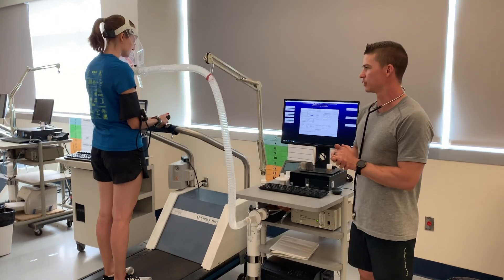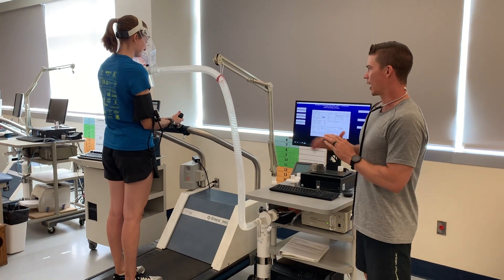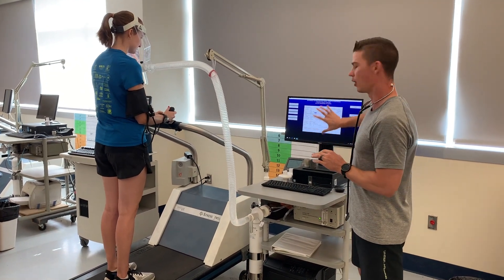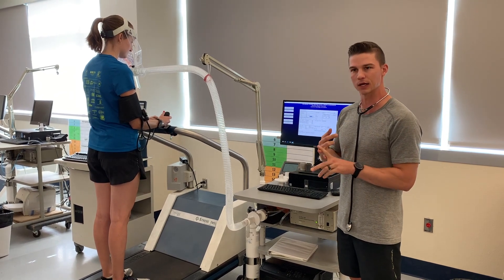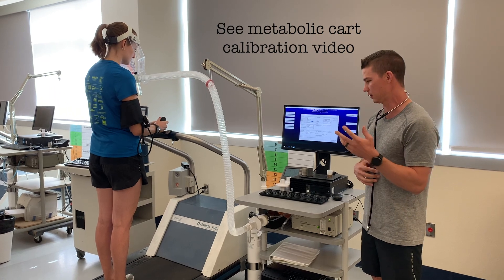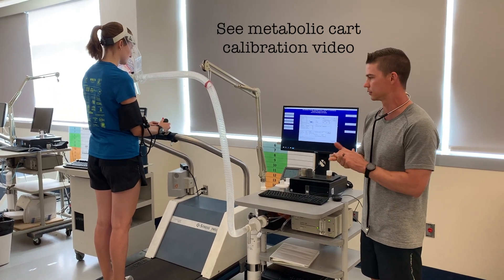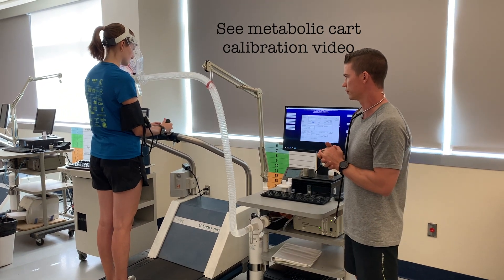We're going to do a VO2 max test with Betsy today. We've got everything set up for her. All of her information is in the cart. I've already calibrated the cart, the gases, and the flow meter. We'll go through how to do that in one of the lectures before you see this video, so this will just be some review for you.